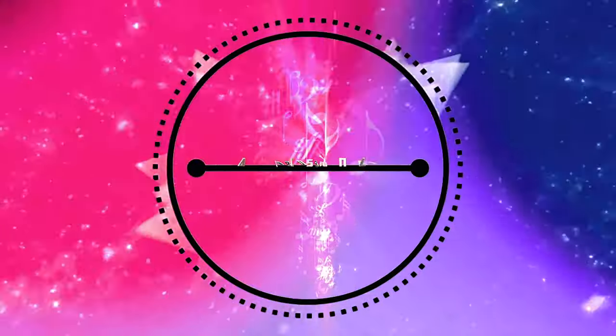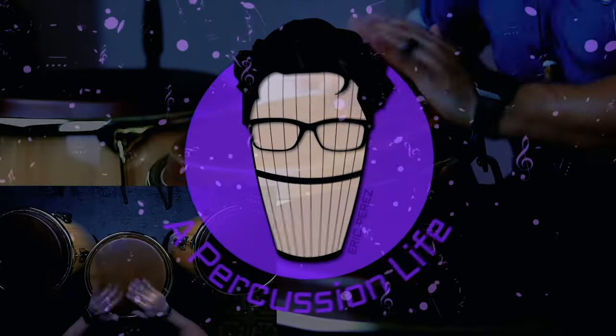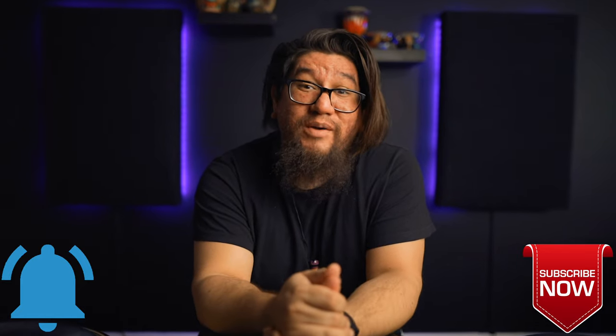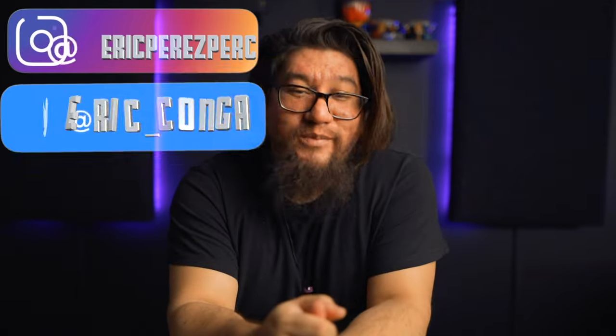Hey, what's going on everybody? Hope everybody's doing well. Welcome back to A Percussion Life. My name is Eric Perez. If you're new to the channel, please subscribe and hit that notification bell so you can know whenever I upload a video. And to all my day ones, thank you so much for coming back, supporting this channel, commenting and sharing. Your support is so much appreciated.